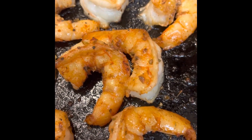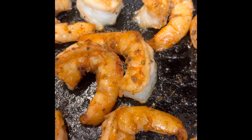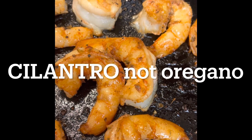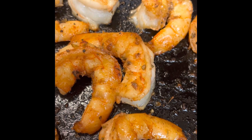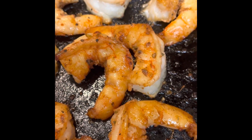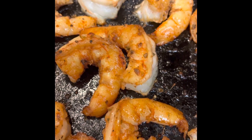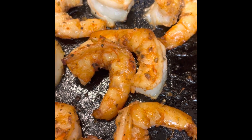Next I'm adding shrimp. I seasoned it with a little cayenne pepper, lemon pepper, and oregano, then coated the pan with just cooking spray and seared them off. I'll use about five or six of these — four ounces is roughly five shrimp of this size.